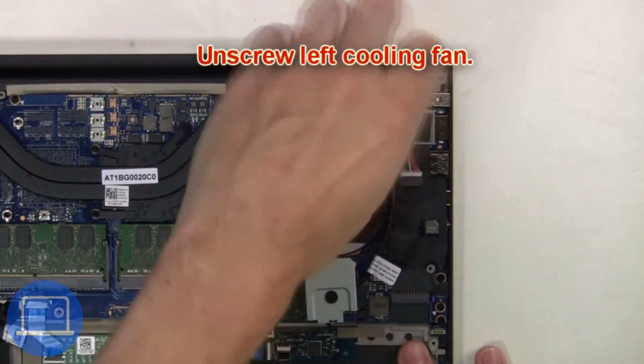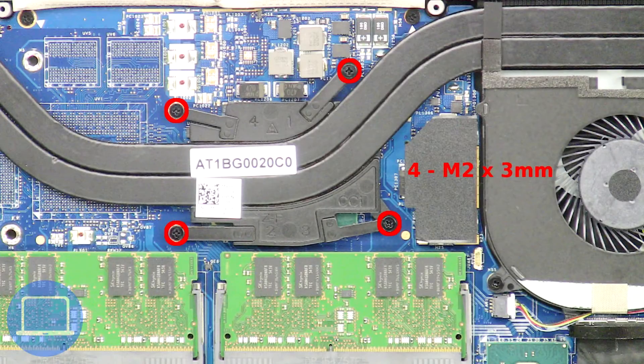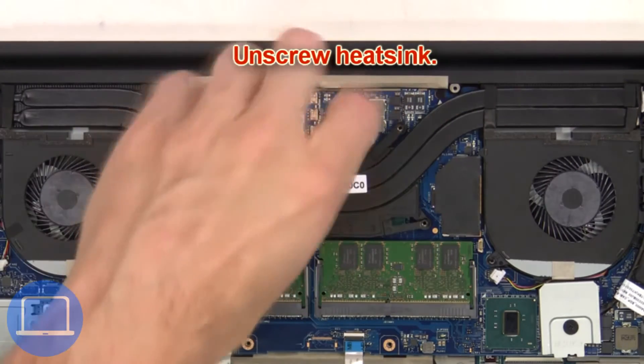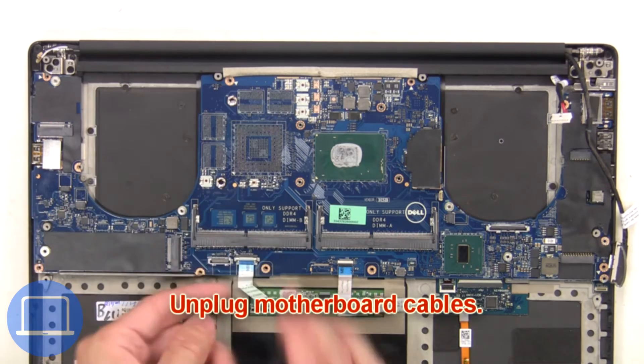Next, unscrew the left cooling fan. Then unplug and remove the left cooling fan. Next, unscrew the heat sink. Then remove and clean the heat sink. Next, unplug the motherboard cables.